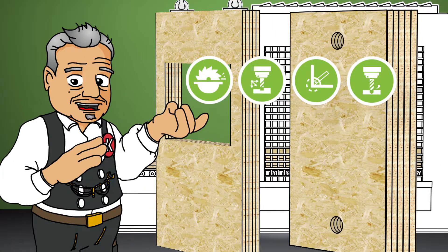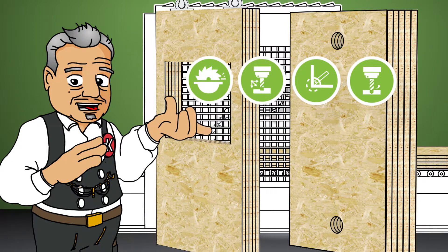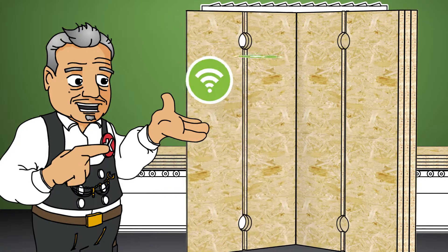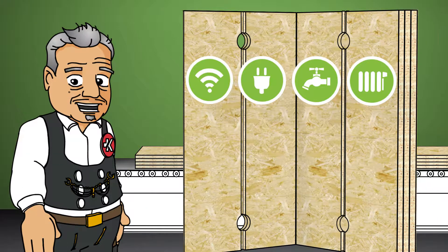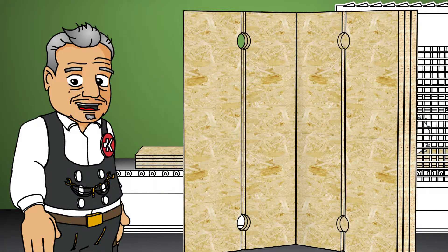Here we are again. Behind me, a Magnum Board OSB module is being made to order. It is precisely sculpted with advanced CNC technology, leaving openings for cables, plumbing, windows, and doors. It resists deformation and is lastingly airtight with a minimum of joints.